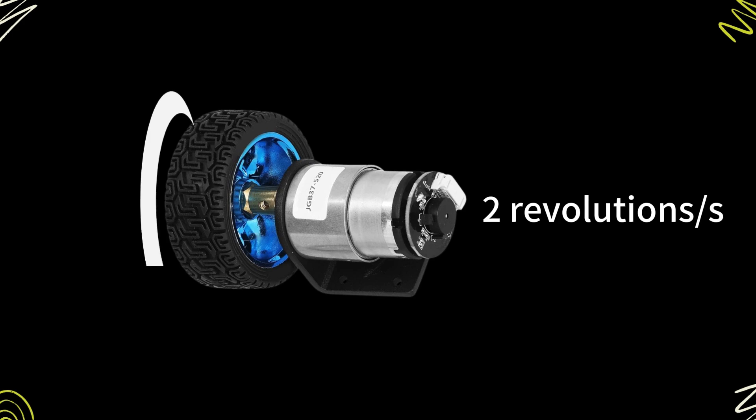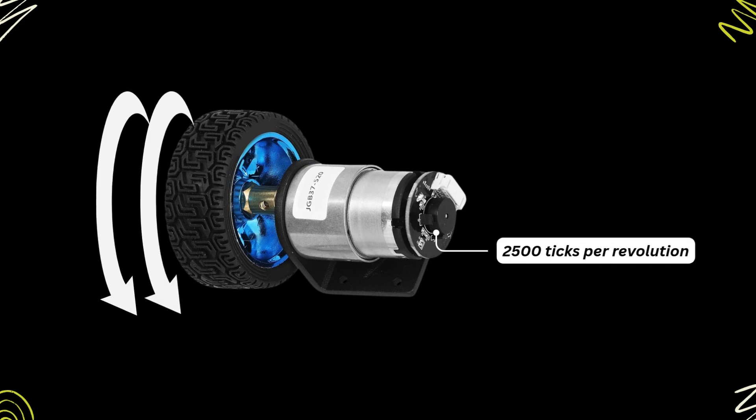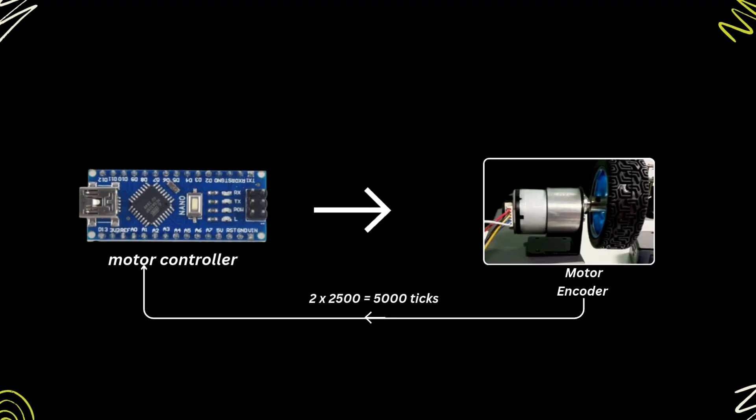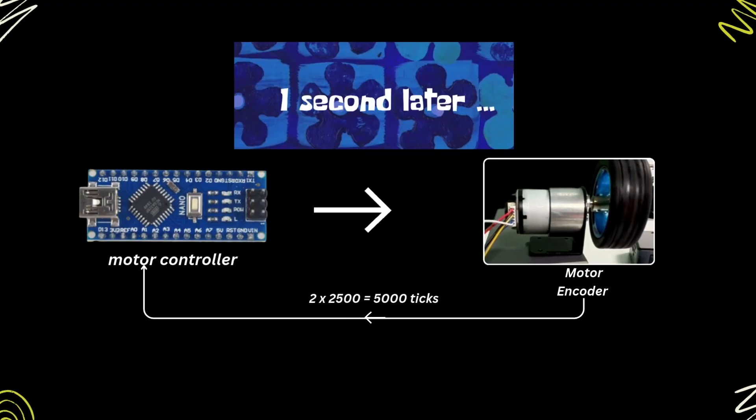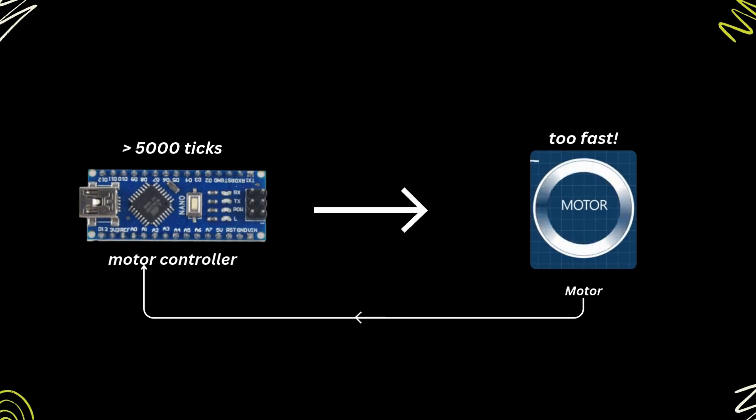If we know the ticks per revolution, we can calculate how many ticks are needed for a certain speed. For instance, if we want the wheel to rotate at two revolutions per second and we know that the encoder has 2500 ticks per revolution, after a second the motor controller will expect to have 2 times 2500 equals 5000 ticks. If the motor controller receives less than 5000 ticks, it means the motor is moving too slow. If the motor controller receives more than 5000 ticks, it means the motor is moving too fast.